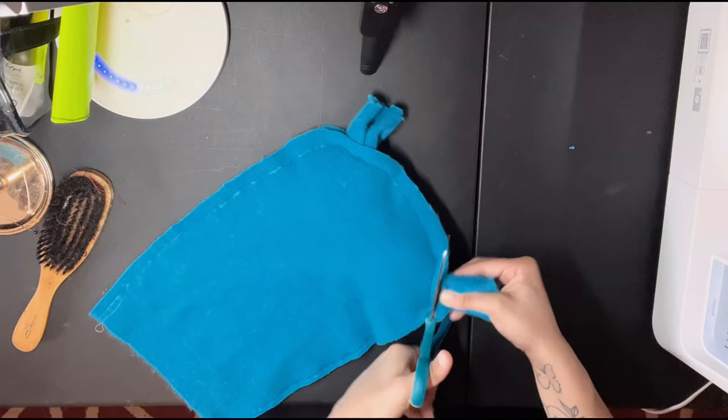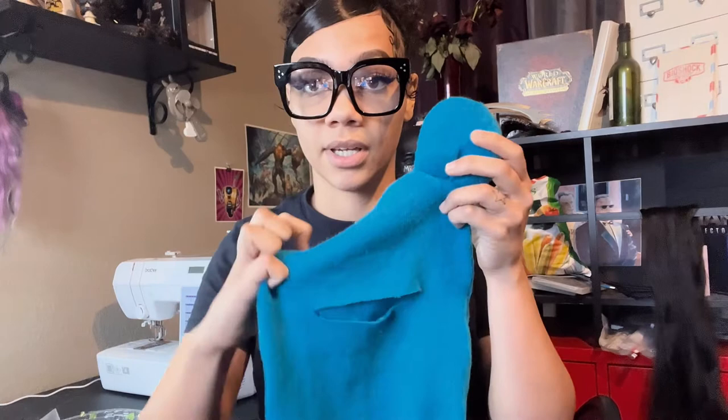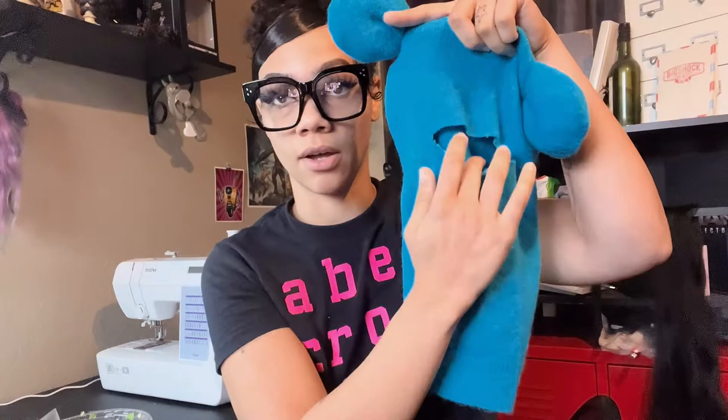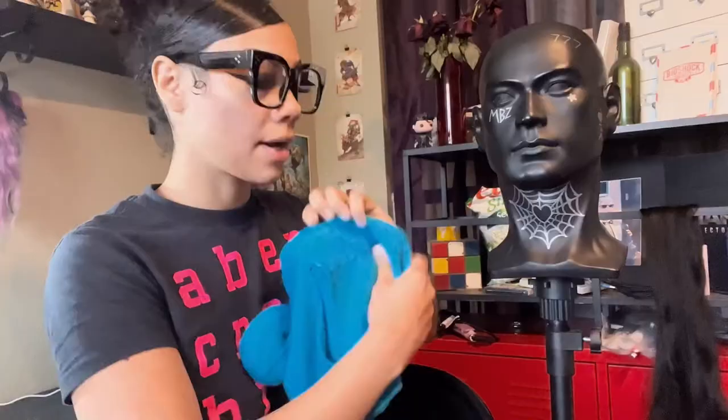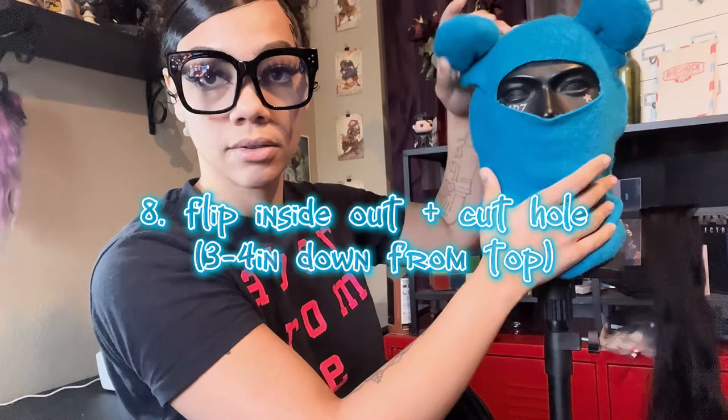I'm gonna chop off the excess. Okay, so the mask is finished. I didn't get to show you guys pretty much how we flip it inside out and then cut the incision — but that's what you do. You flip it inside out after you cut the beautiful outside trim off, and then you go down a couple of inches. If you don't have a mannequin head, my rule of thumb is just go about three to four inches down from the top of the mask. And yeah, here is the little guy.